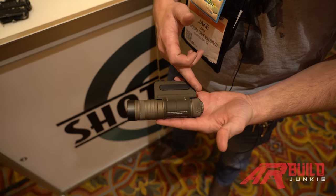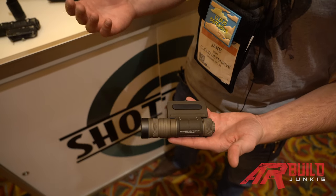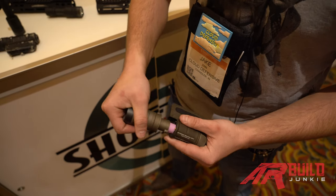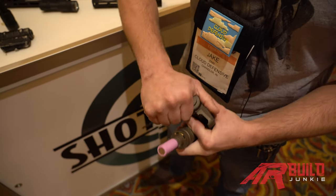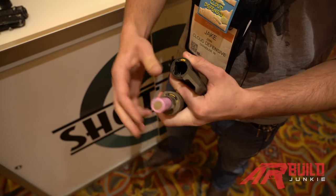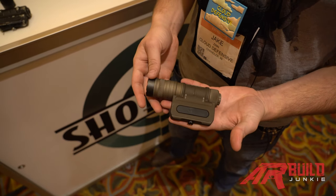As you can see, the switch and the mount are one piece to the body. We went a little out of the norm and instead of threads we went with a tri-lug design, which allows quick detach of the head and the tail cap for quick taking apart and putting together. It also allows a quick switch from left hand to right hand.